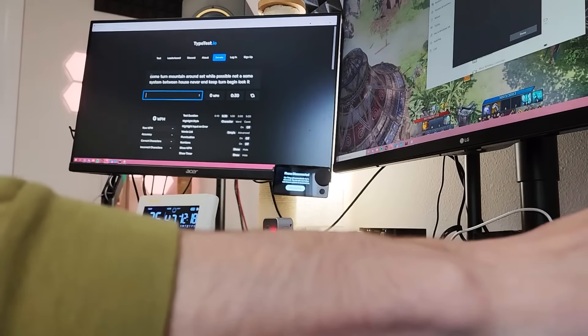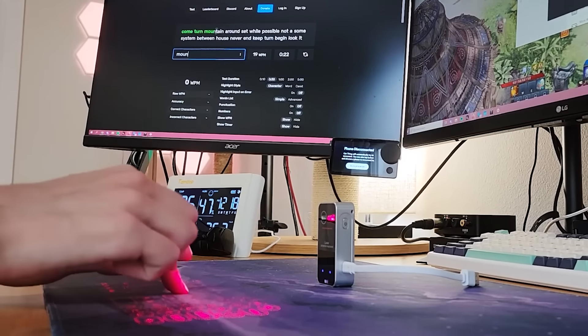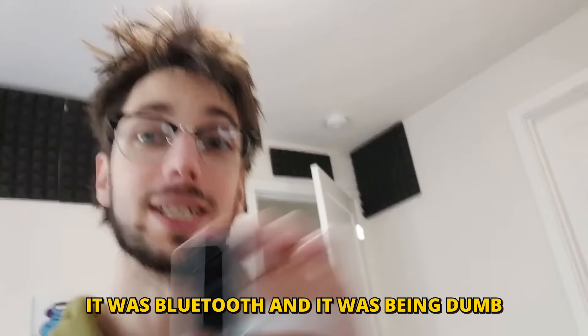Okay, let's see how well we can type. It sucks more now that it works than when it didn't work. This is terrible. Zero out of ten.